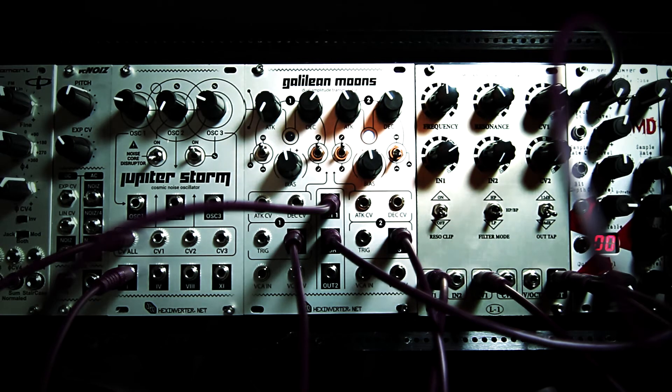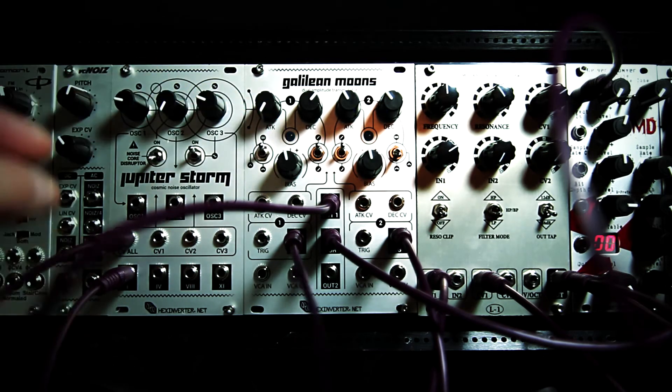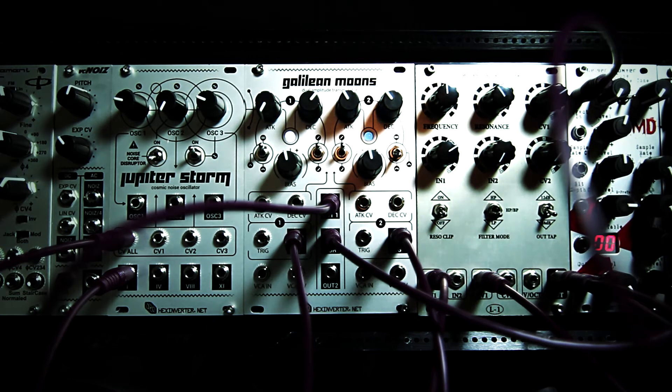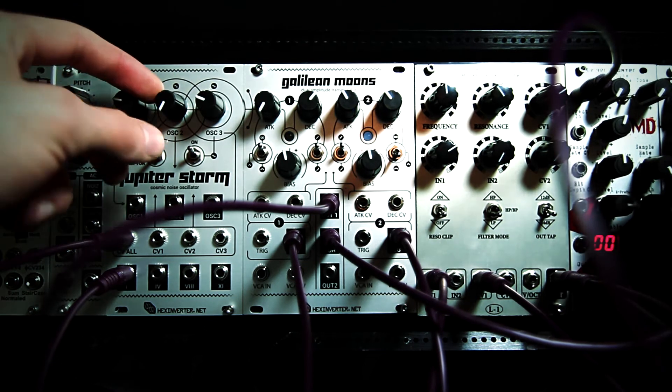You'll probably notice I have this side of Galilean Moons in looping LFO mode, and I'm using that LFO to control the pitch of Jupiter Storm. Now, obviously that sounds similar to an LFSR noise generator. The difference is that in the higher frequencies it sounds quite a bit different — so let me show you that as I play with the pitch knobs here on Jupiter Storm.